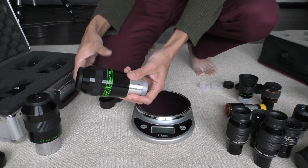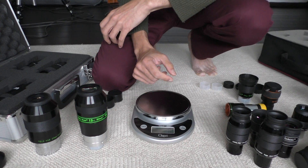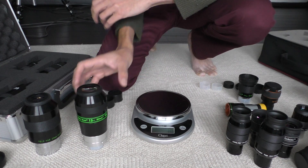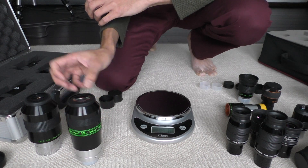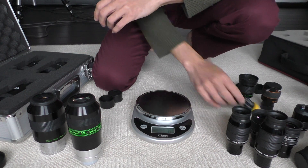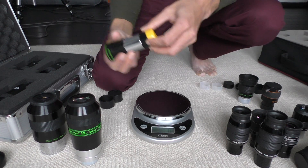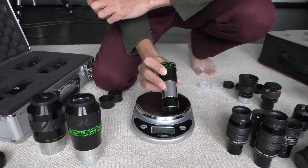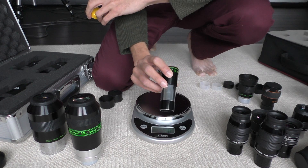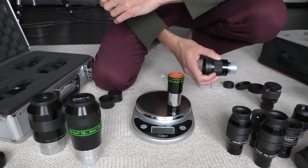I'll make a separate video about some of the other eyepieces I have — I have the Teleview Optimus eyepieces as well, and maybe do a side-by-side with the Ethos, the Teleview Nagler Type 2, and the Optimus eyepieces. Oh, I also forgot to mention the Barlow. This is a Teleview 2x Barlow. It's fairly small actually — when I bought it online I thought it would be very large and very long, but it's actually fairly small and lightweight.